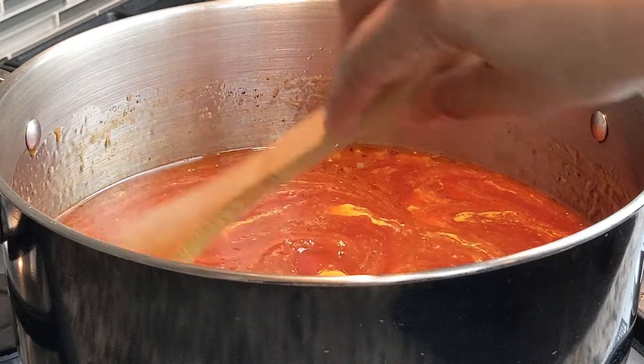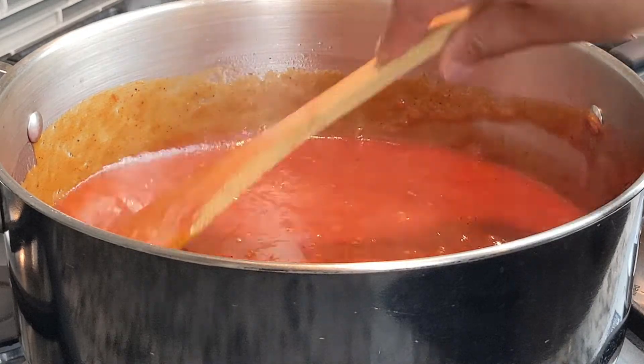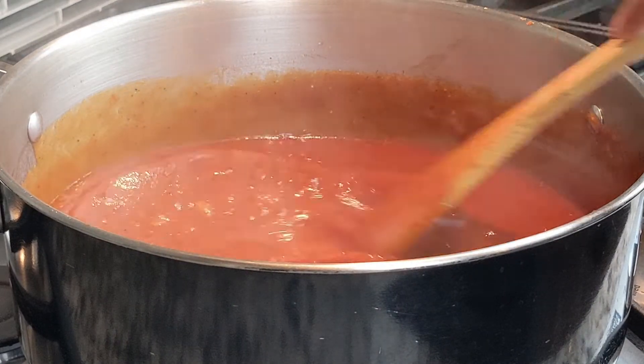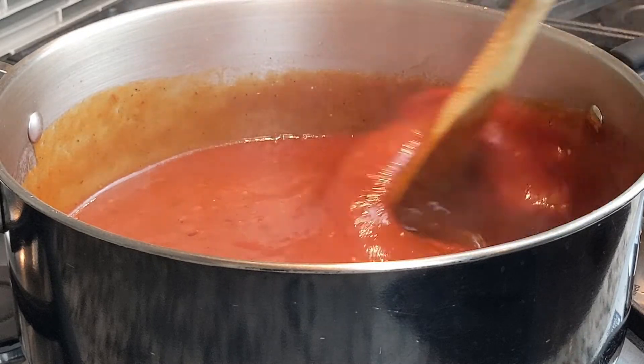Stir the mixture very well, then turn the heat down to medium low. Simmer the sauce for 10 minutes, making sure to stir the sauce during that time.